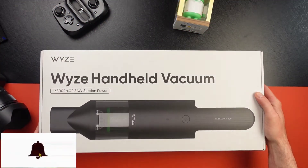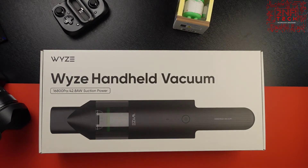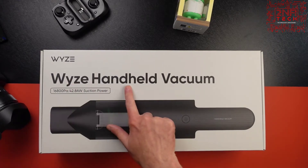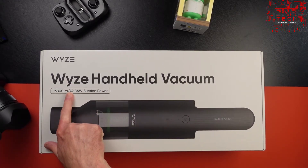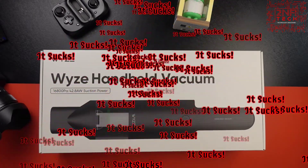Today we got the Wyze handheld vac. Before we get into the box and start looking at it, let's look at the overall item. It says the Wyze handheld vacuum — this is the suction power. I have no idea what that means, but from what I've read, it's pretty powerful.